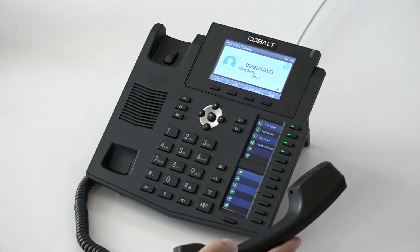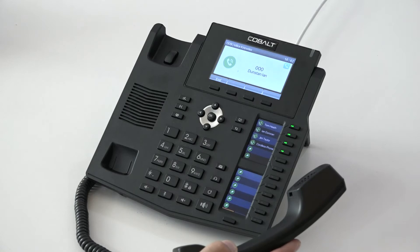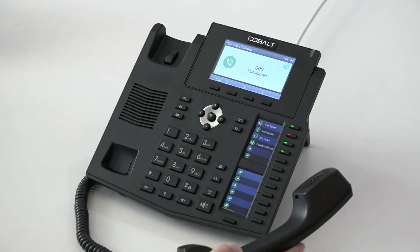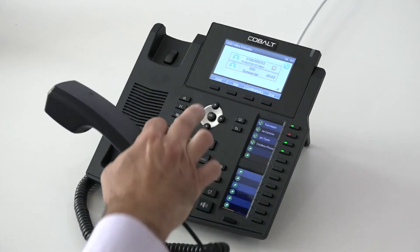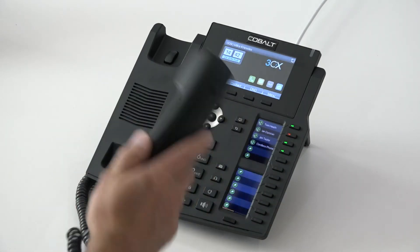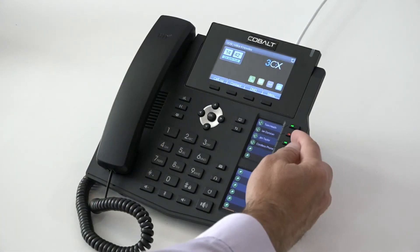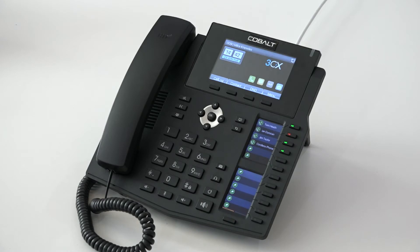If I needed to transfer a call to another user, I'm going to transfer a call over to Ian's phone. I press Ian's button, Ian's phone rings and Ian answers the call. When I'm ready to transfer that call, I simply press the transfer button and that call has now been transferred to Ian's phone. I can put my handset down and I'm back to normal. I can see Ian's on the phone because we've got a red light instead of a green light next to his extension. When Ian hangs up the phone, we can see it's immediately going to return back to green.